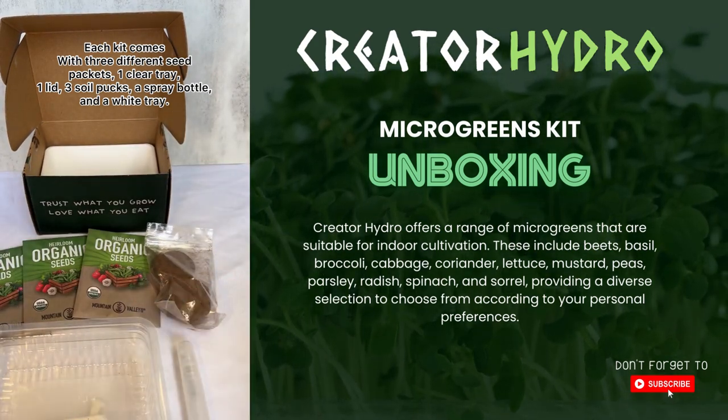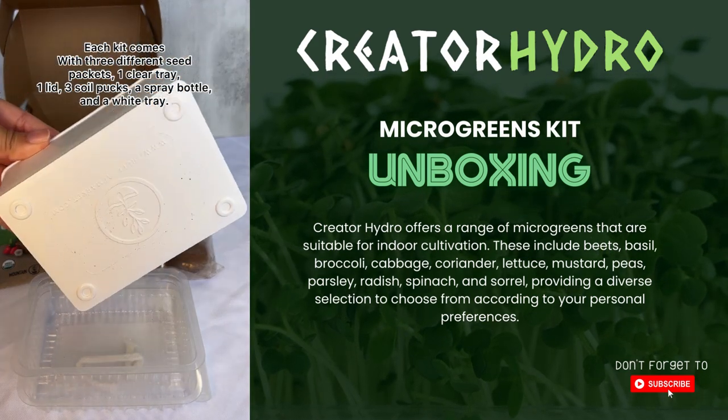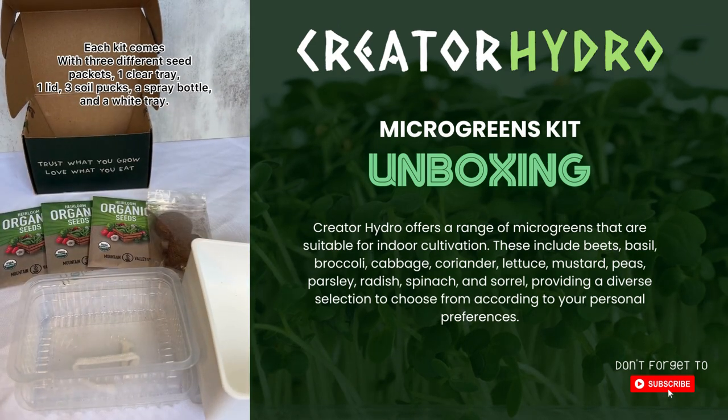Each kit comes with everything included. You'll get a tray as well as soil and a spray bottle, along with three different seed packets to try.